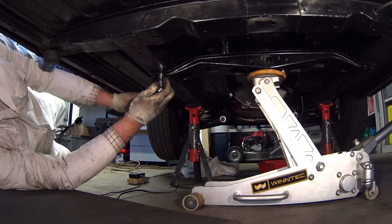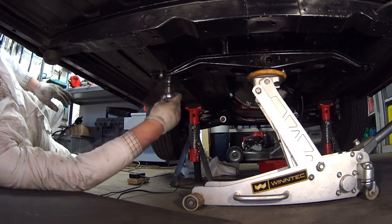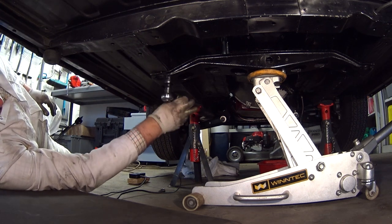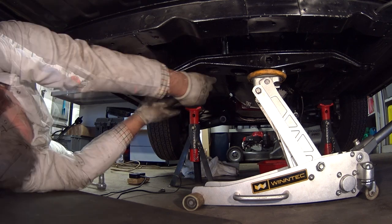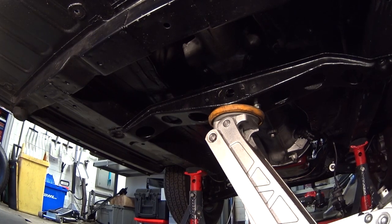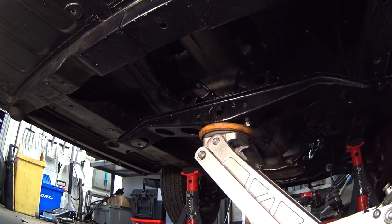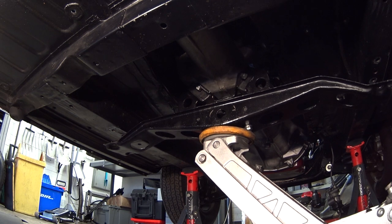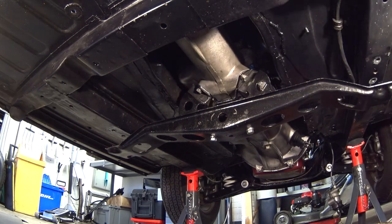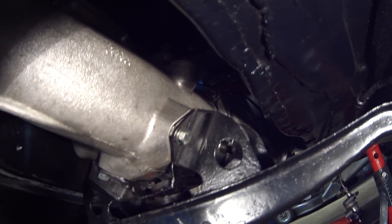Moving around to the other side I'll now remove these two. There we go, so that's now all four of the nuts removed. With all four of the bolts out I can now just lower the crossmember of the gearbox gently, and what will happen is the gearbox will just come to rest on the chassis at the back here. Okay so that's dropped down now.